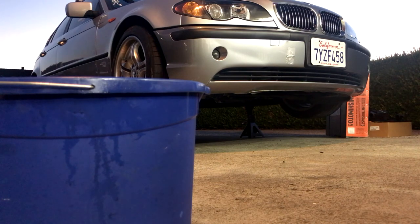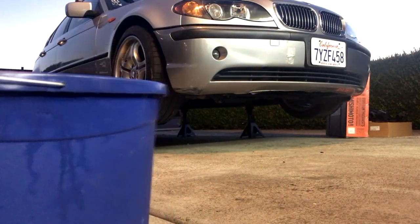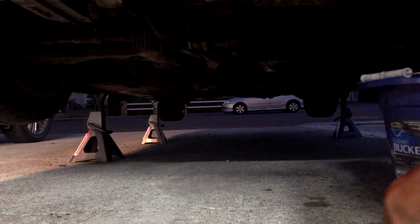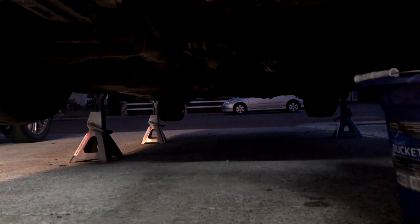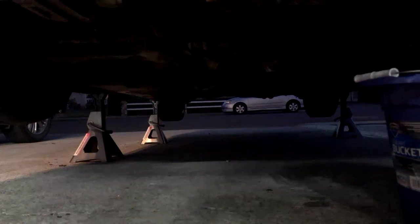I already have the skid plate and everything off — I'll have to put it back on at the end. I have a nice clean bucket that I'm gonna use to drain everything. Oh my god, burned my entire hand. Well, let it drain — once it's done we can take the radiator out. Also can't forget to take off the cap so it drains faster — yeah, you can hear it.